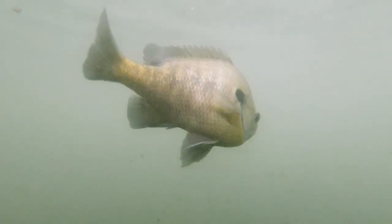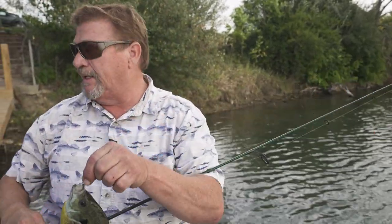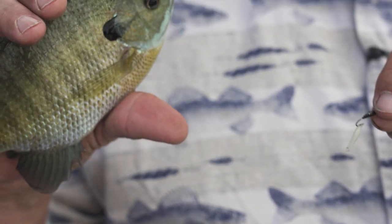It is a bluegill — this is what we're after. Eight and a half inches. Again, the Chena Bait, and he didn't even take it off the hook.